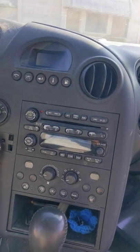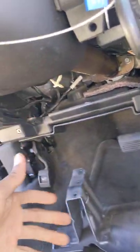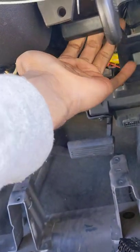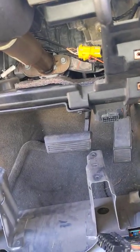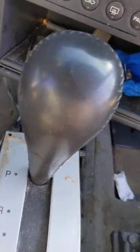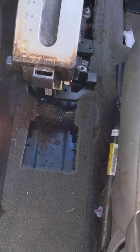I couldn't find a solution online. Some videos say there's a little something underneath that you can push to release it, but I couldn't find anything on mine. So I took this whole piece underneath out and then I took this center console part out — it has four bolts in it.